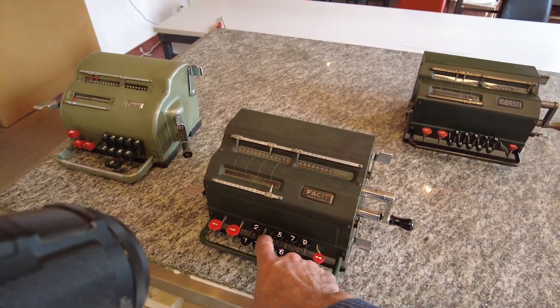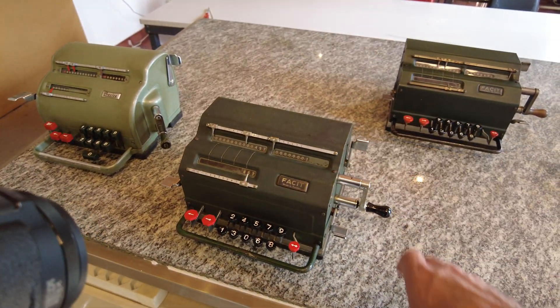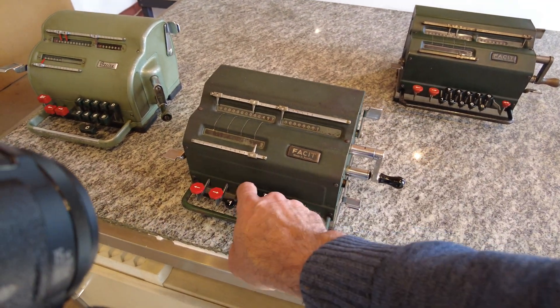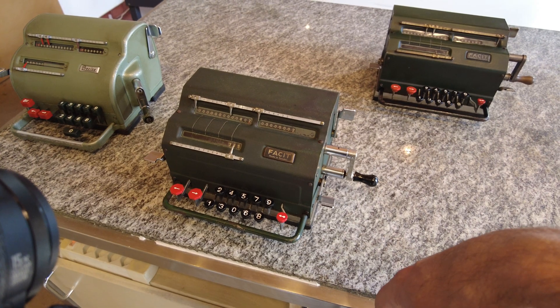So I want to insert a number — let's do a sum. I insert a number; it appears here. I turn once the crank and the number goes over there. Here I can clear the input counter. I insert the second number I want to add to the first one. I turn clockwise and here I have the sum of the two numbers.